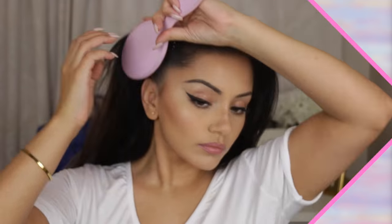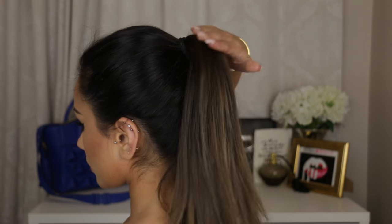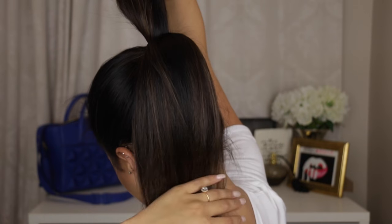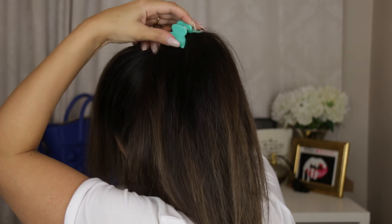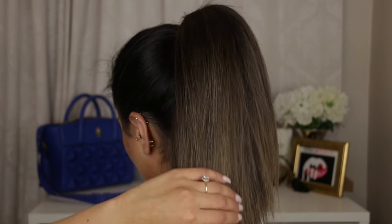Here are some hacks for a voluminous ponytail. Usually when I just gather all my hair up into one ponytail, it looks really droopy and sad — it doesn't stay up and it's loose at the root. So I like to use a crocodile clip, preferably one the same colour as your hair, and split my ponytail in half, clip the middle section, then flick all of my hair back over it for extra volume.